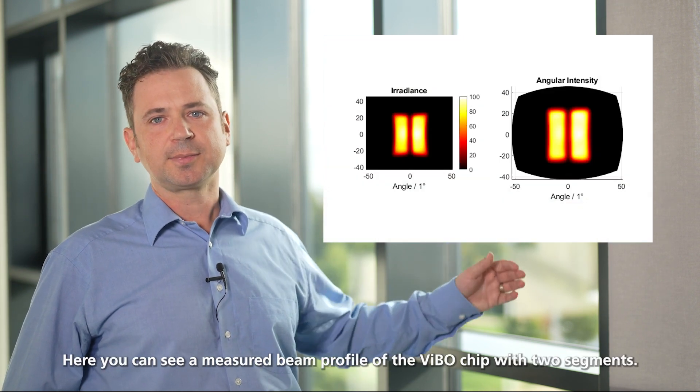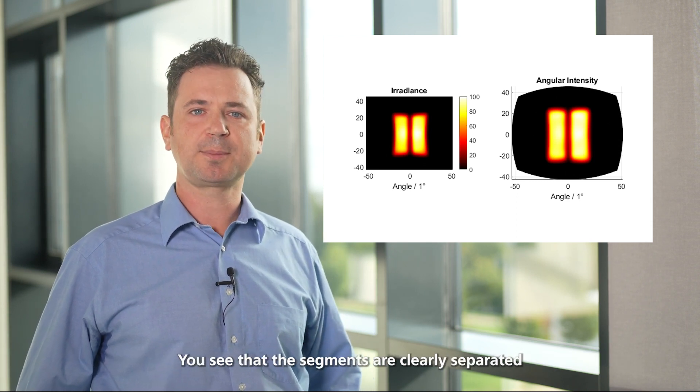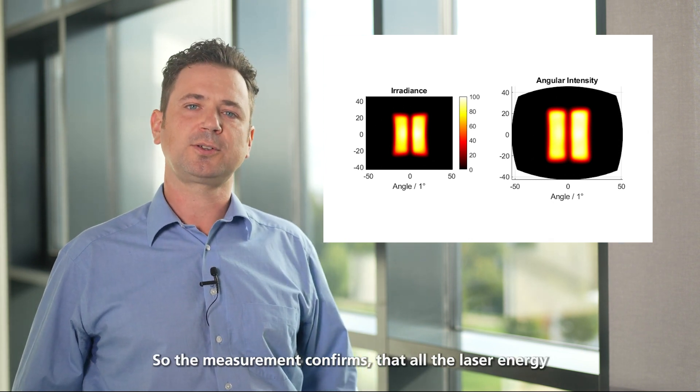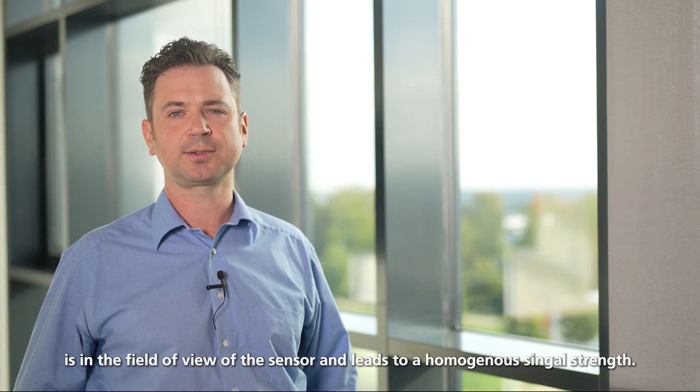Here you see a measured beam profile of the VIBO chip with two segments. You see that the segments are clearly separated and show sharp transition regions. The measurement confirms that all the laser energy is in the field of view of the sensor and leads to a homogeneous illumination.